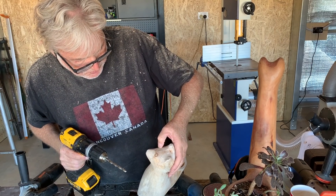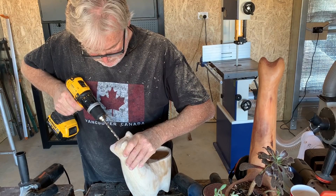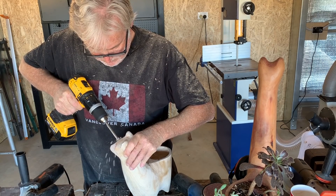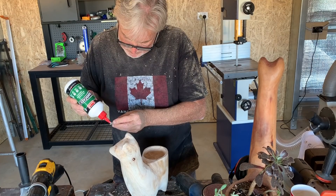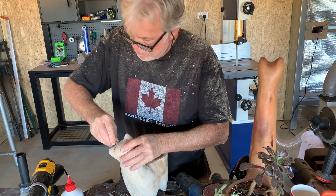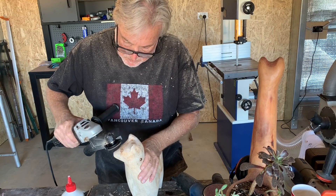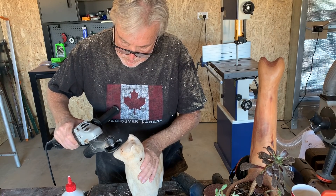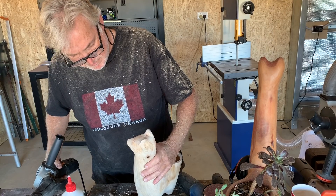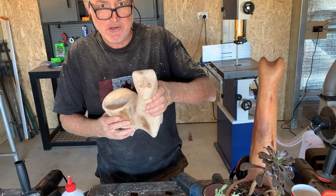Okay, this might hurt a bit. A little bit of glue. Look at that — a little bit cross-eyed, but that'll do.